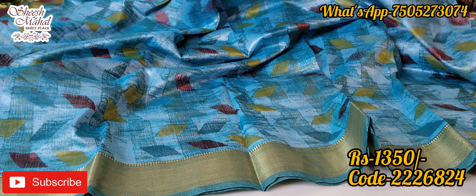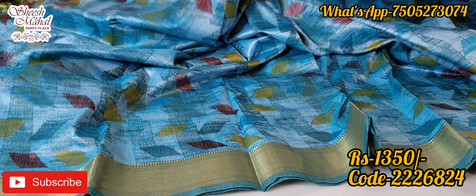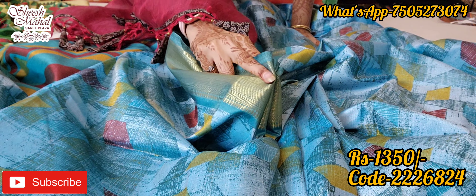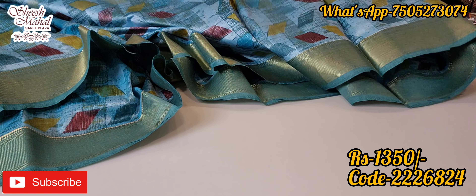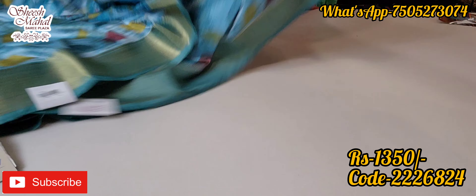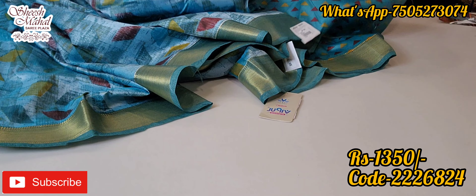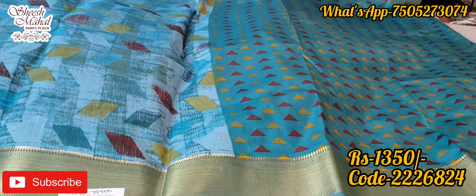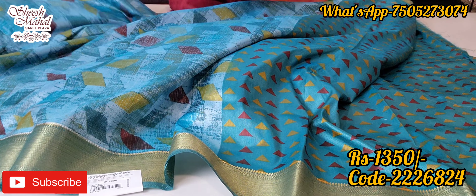It will not wrap, not fluff — it will drape very easily, and it will be so good that you will look slim. In a very economical range, there are very lovely party wear designs. It has a silk look and is very easy to wrap. This blouse fabric is very nice and home washable.